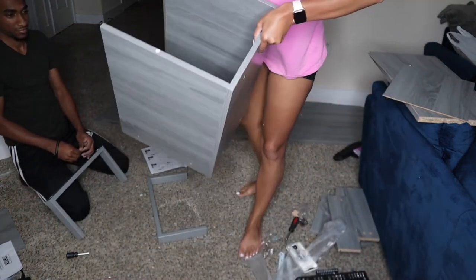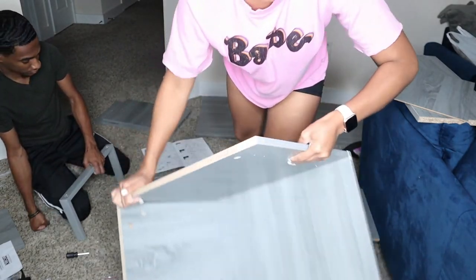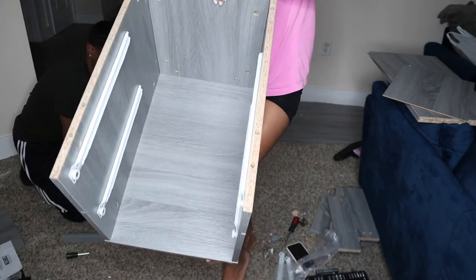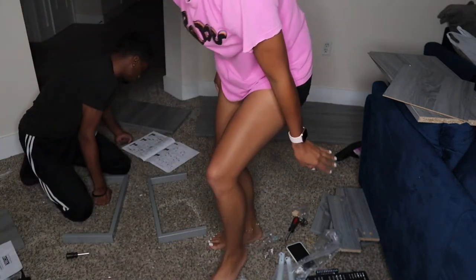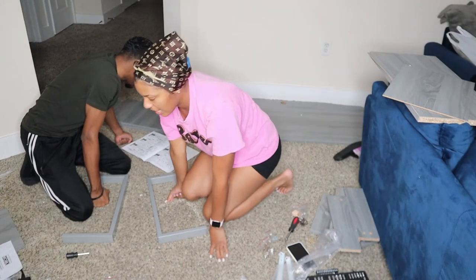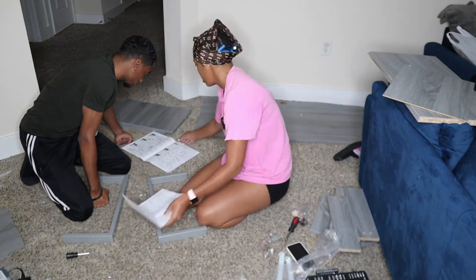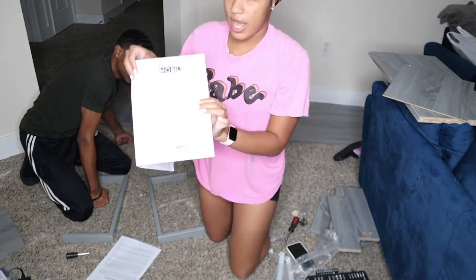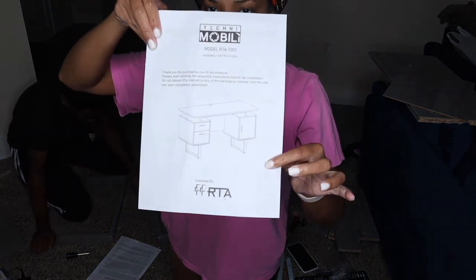Okay y'all, so we got two cabinets done. This is one cabinet that we did, and this is the other one. We built two cabinets and now we're about to build the legs to the cabinets. Because, as y'all can see, the desk is really just cabinets — drawers, cabinets, and then a desktop. This is supposed to be the final look.